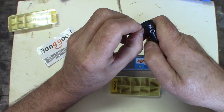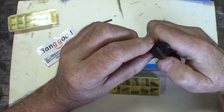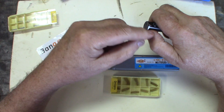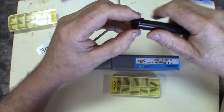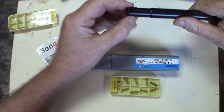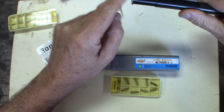There we go, that's better. If you need to push an insert in, never use anything hard like metal — you're going to chip off the ends, unless you're lucky. This seats tight on the insert and will be able to make a groove right down to the bottom without leaving anything flush.